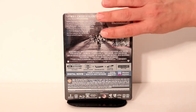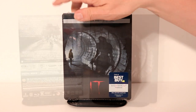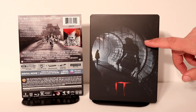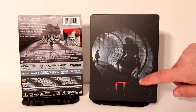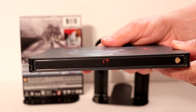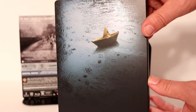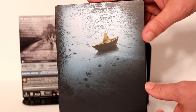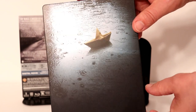I'm going to go ahead and remove this from the wrapper and we can take a closer look at the artwork. Here it is without the wrapper. Got a really nice image on the front. I like the way that that looks in the tunnel. And here is the spine. And here's the back — some really detailed artwork of the paper boat in the water. Looks really nice.